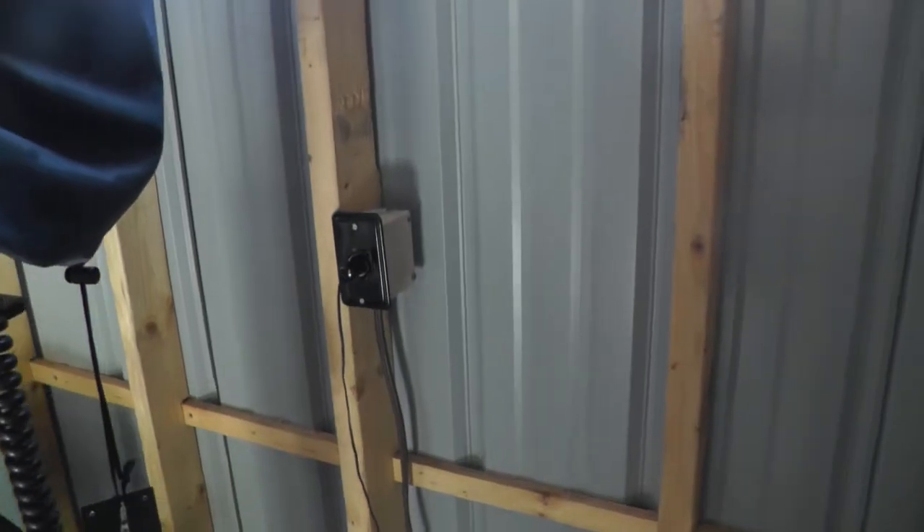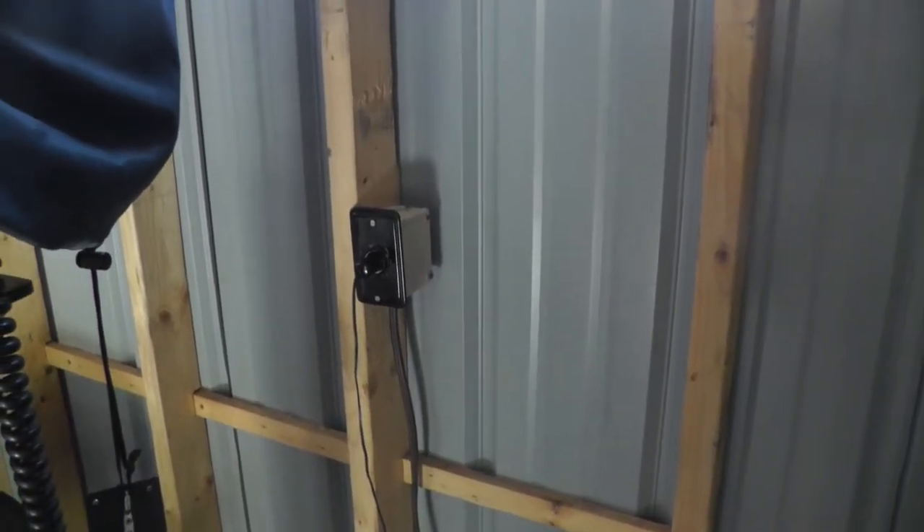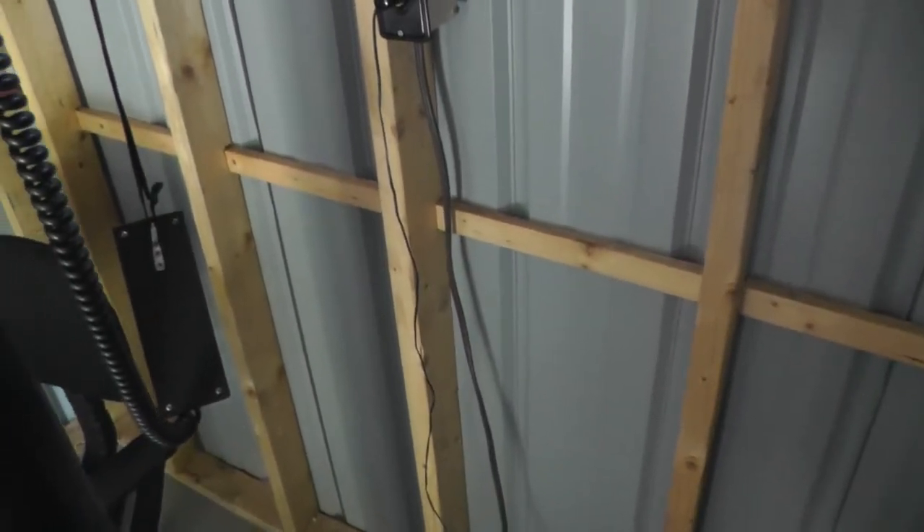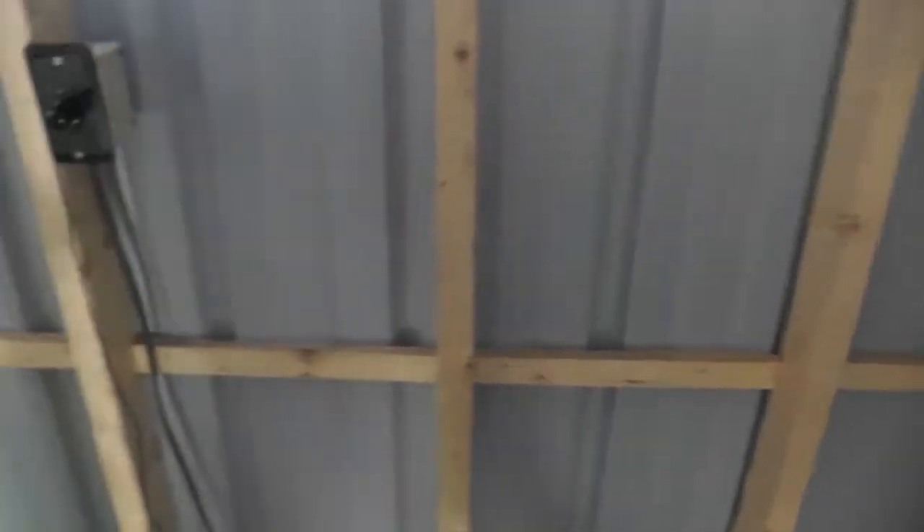We got the 12-volt outlet in here for the telescope tracking to plug into. And that's about the extent of what we got done.